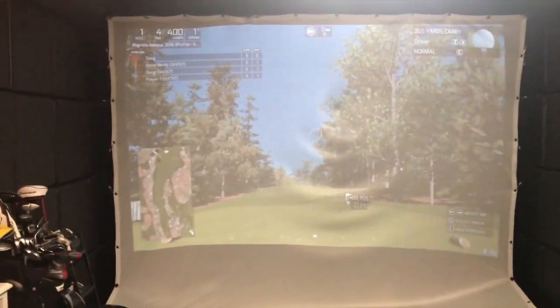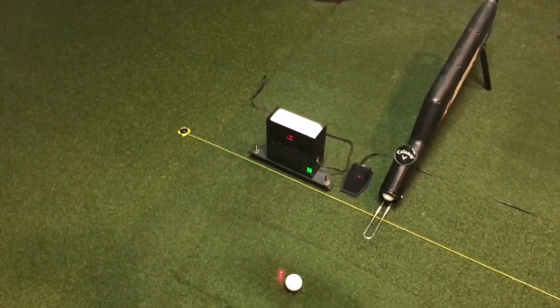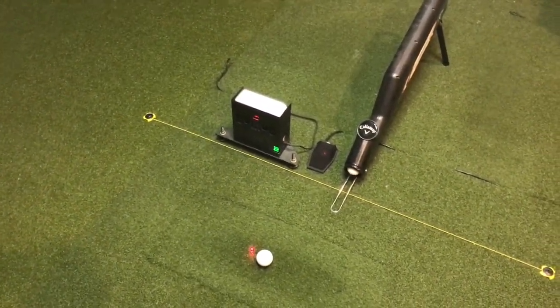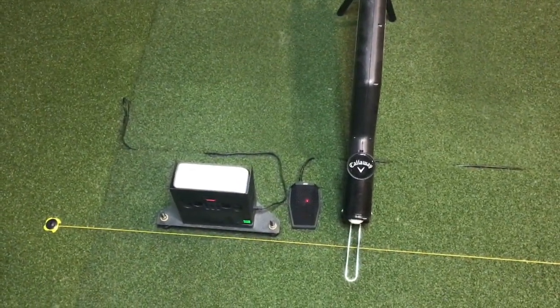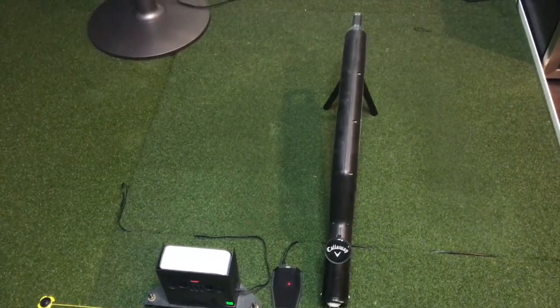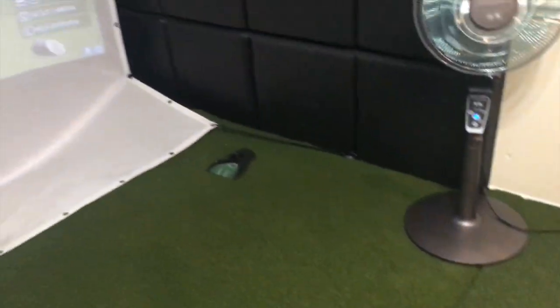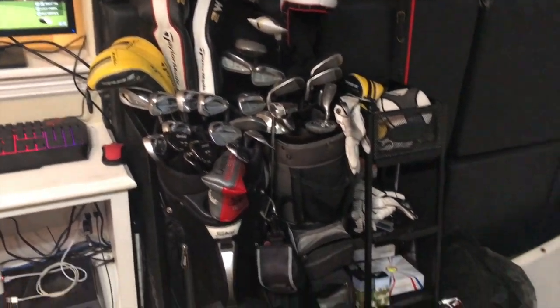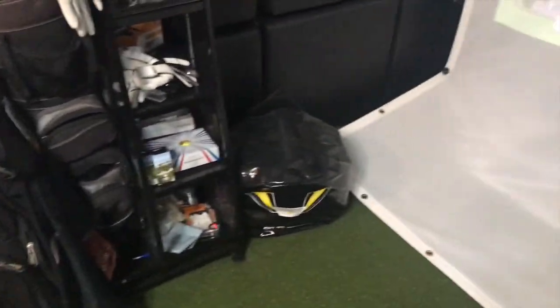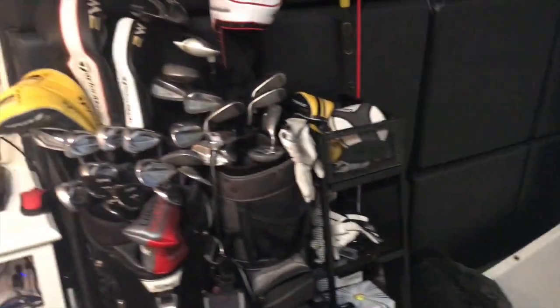Starting with the simulator — we've got the SkyTrack, and what you see there is a microphone; I'll explain what that's for later. There's a ball return, a place to putt over here, golf club storage, and some training aids that I rarely ever use, like most people.